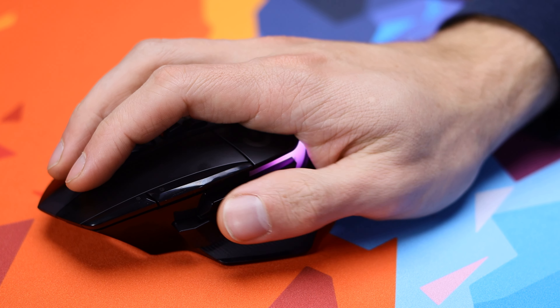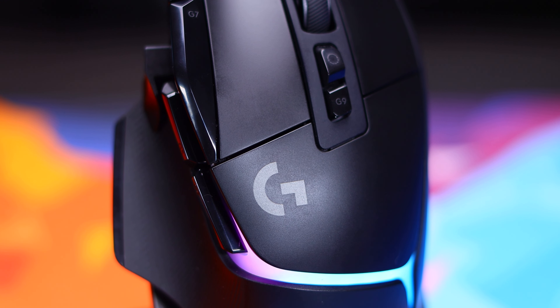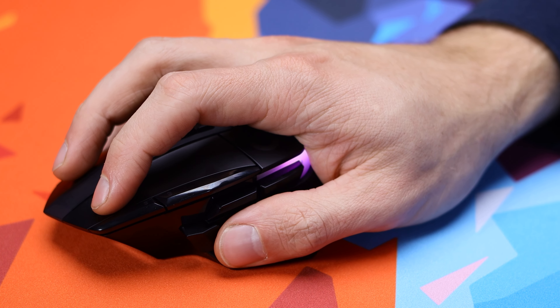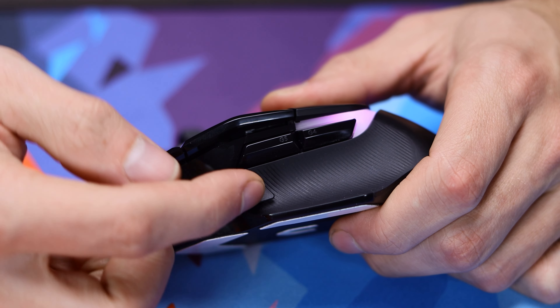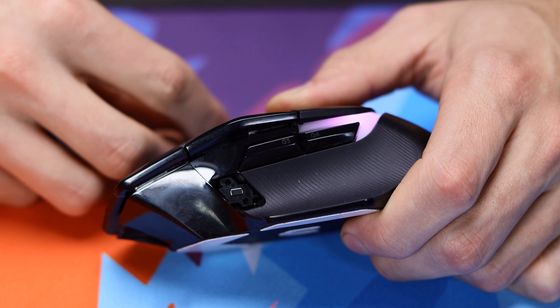When the switch is off on the bottom, you can use it with the wire via the USB-C port on the front, which you'll also need to do to charge it unless you have the charging dock. You don't have to charge it very often though, because it has up to 130 hours of battery life when the RGB is completely off, and up to 37 hours if you have the RGB on full blast the whole time — so a lot of battery life to work with, especially if you opt for a slightly lower RGB setting.